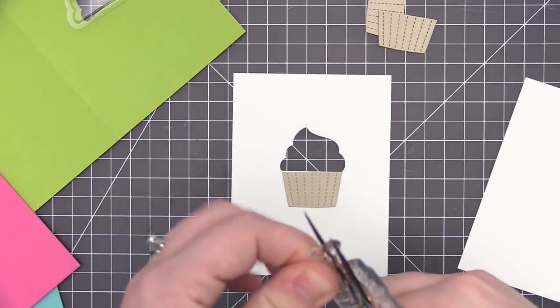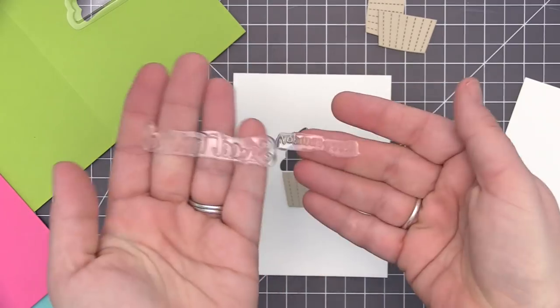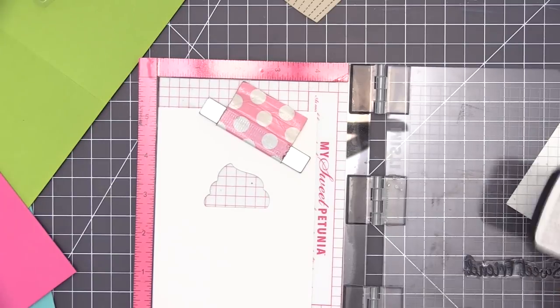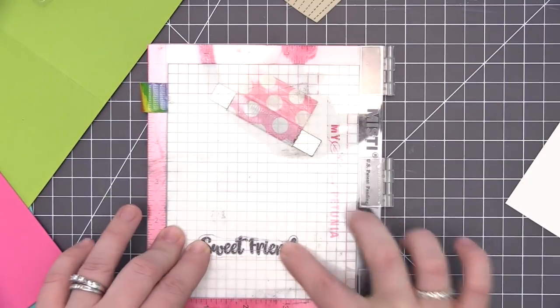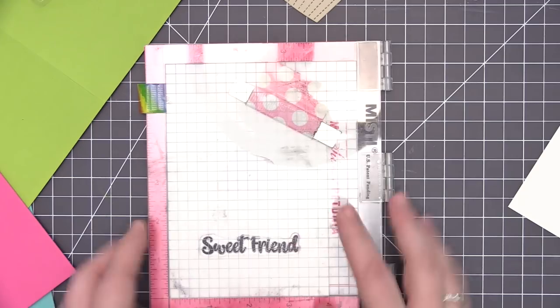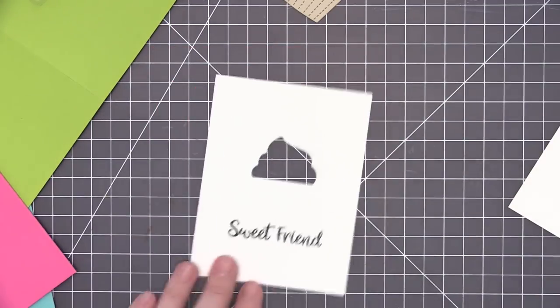Either way will work — just pick the sentiment you want to use, or you can keep the sentiments together entirely. I'm going to stamp the 'sweet friend' portion onto the card base. The other part of the sentiment I'm going to emboss and put onto a little sentiment strip rather than having it stamped directly with the main sentiment on the panel.